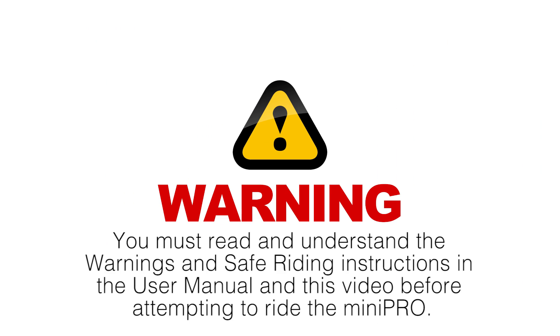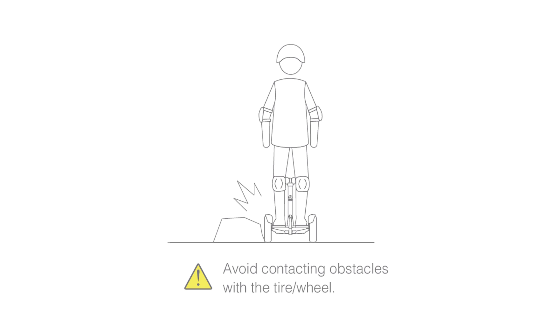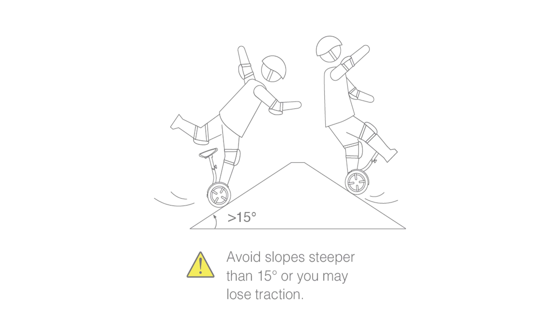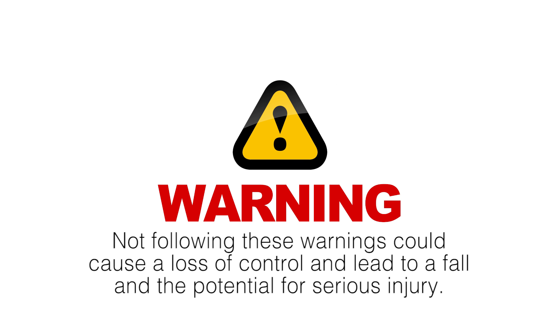You must read and understand the warnings and safe riding instructions before attempting to ride. When the battery indicator is 2 bars or less (less than 40%), do not ride at high speed or accelerate/decelerate suddenly. Avoid contacting obstacles with a tire or wheel. Maintain a moderate speed of 2 to 6 miles per hour and keep your knees bent. When traversing small bumps or uneven terrain, do not go too slow or too fast or you may lose control. Watch your head when passing through doorways. Avoid slopes steeper than approximately 15 degrees. Do not suddenly accelerate or decelerate, as this could cause a fall and serious injury.